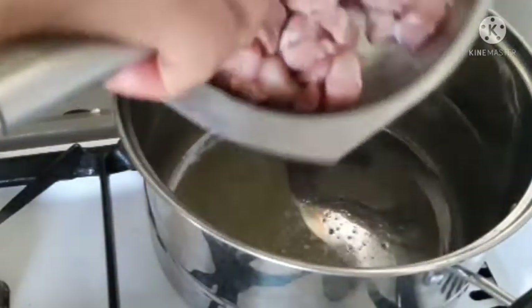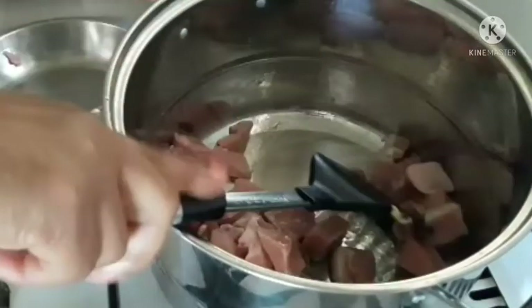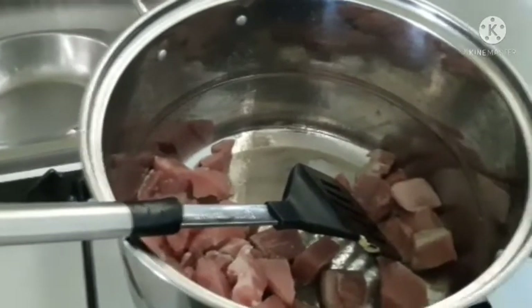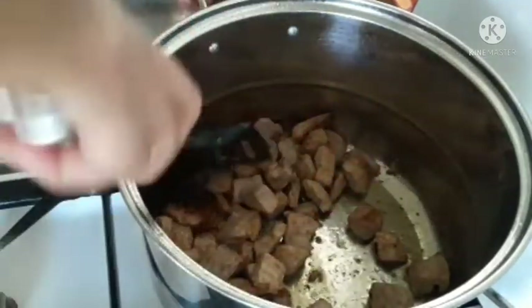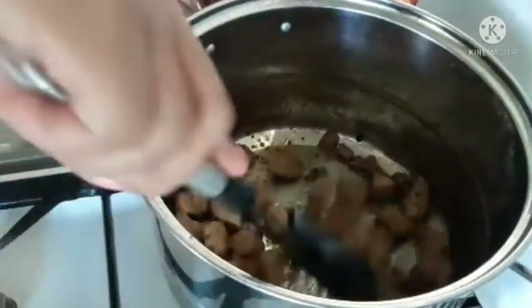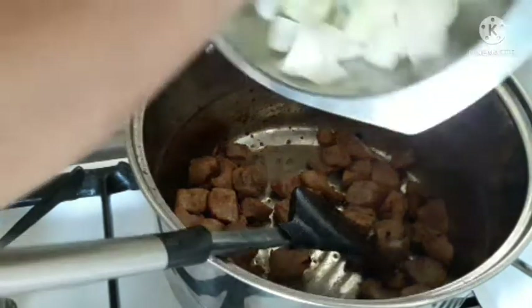Now we will put the meat and fry it. We will put your garlic in the pan. We will continue to stir until it becomes brown. Then we have to put the garlic and onions.